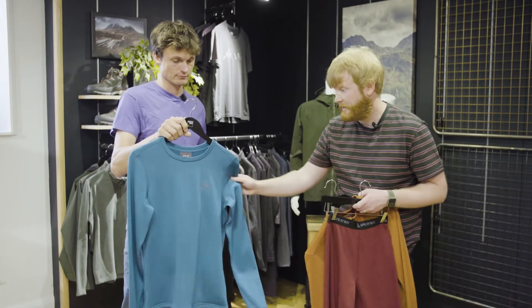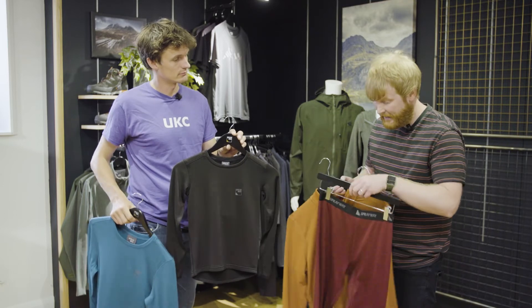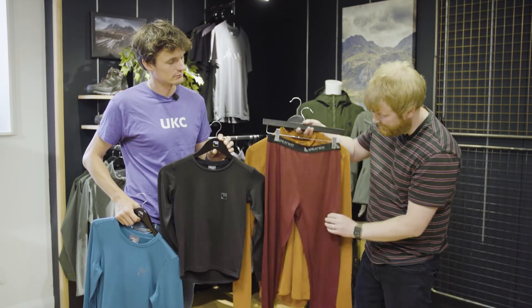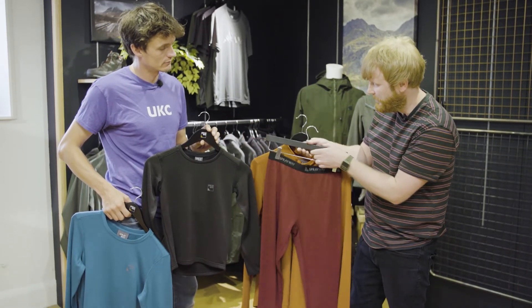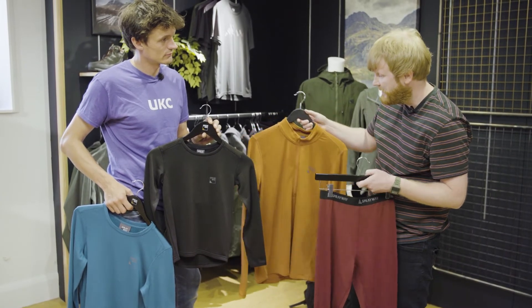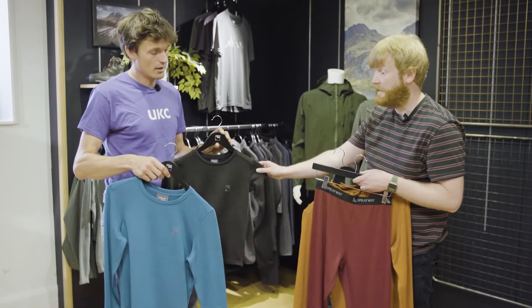We've got a crew in the men's and women's which retails at £25, and then a legging that also retails at £25 — very simple fit with an elasticated, almost underwear style waistband at the top. Then in the kids we do a crew and a legging as well and they retail at £15.